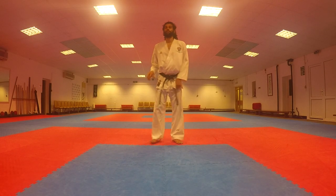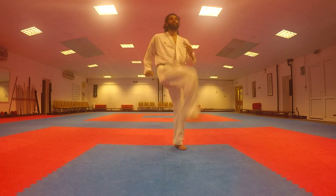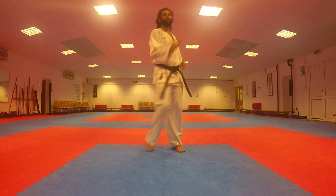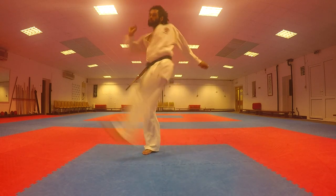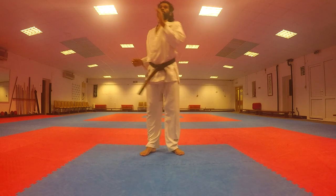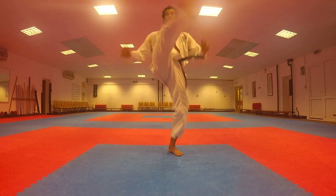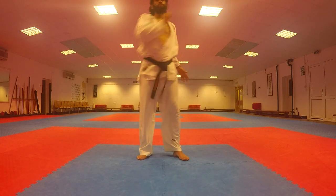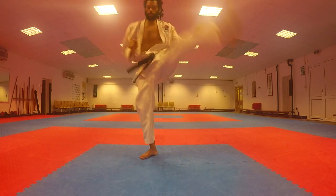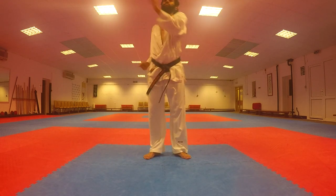I'm going to walk you through our 3-minute exercise before we start doing the Mawashigeris for real. First we're going round with the knees in circular motions. Now we've straightened out the leg and we're flicking the leg round. Now we've straightened the leg fully and extending the leg as we go round in circles.